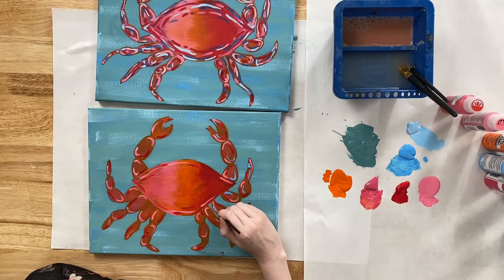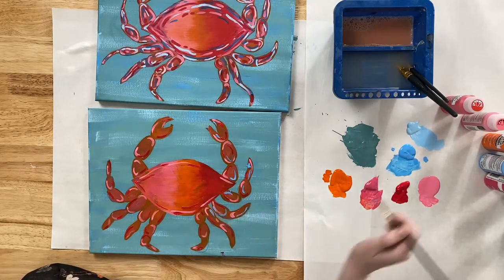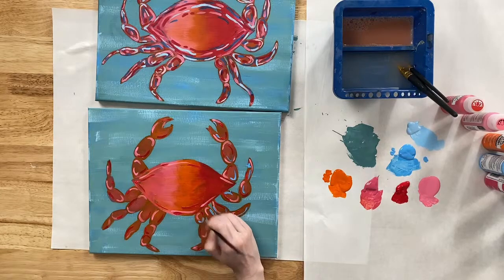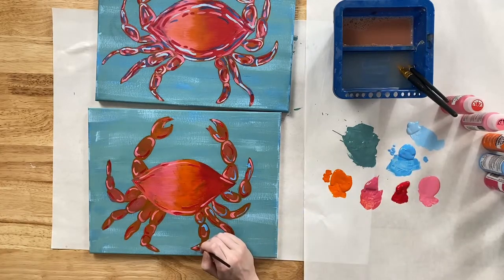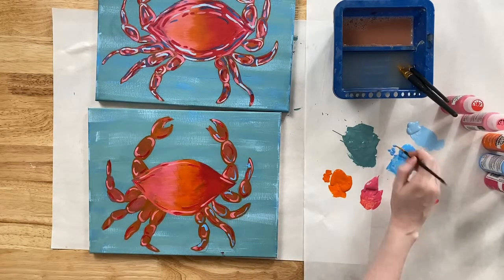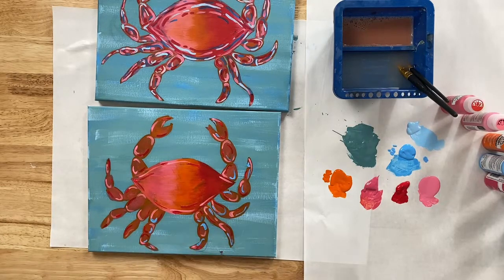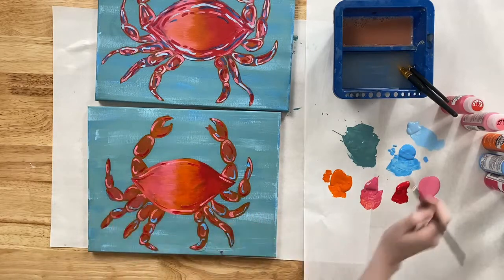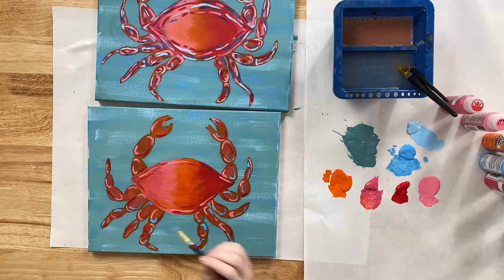Have you ever been on a cruise? Emma went with her sisters in high school as a graduation present — they cruised to the Bahamas, which was pretty cool, and had free all-you-can-eat soft serve any time of the day. Katie has never been on a cruise. Meanwhile, continuing to add Ocean Cruise color detail lines to the crab — going in with little dashes where there could be a little more blue, varying the size so not everything is the same length line.